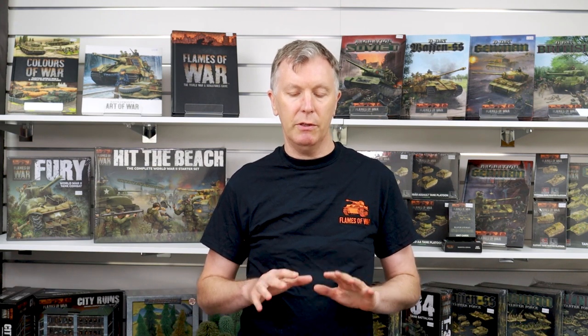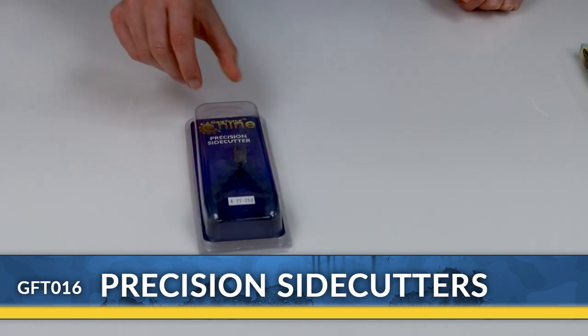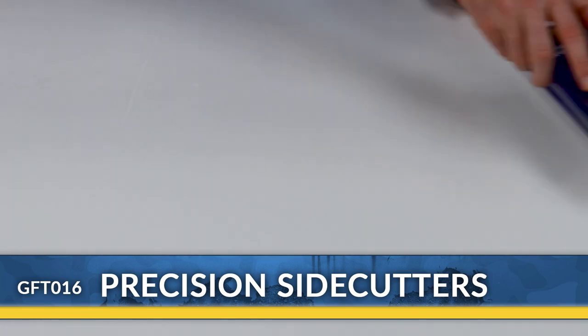The models come unassembled, so even if you've never assembled a plastic kit before it's not going to be a problem. There are relatively few parts on each kit and all the instructions are in the box. But while you're at the hobby store you're going to need to pick up some extra bits and pieces. You're going to need some clippers — basically just a pair of small sharp wire cutters — the best way of getting parts off the casting sprue.